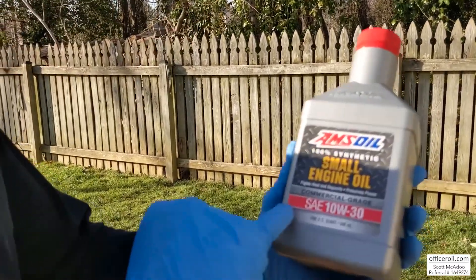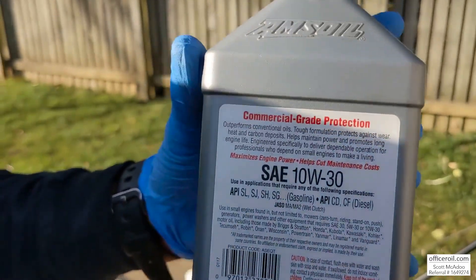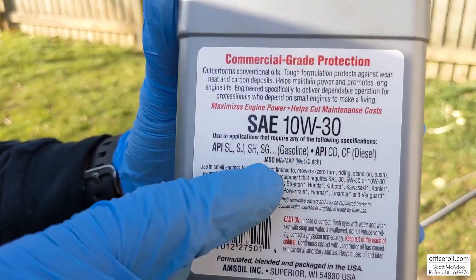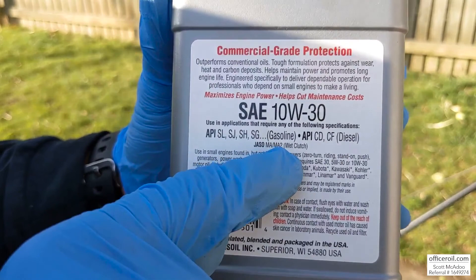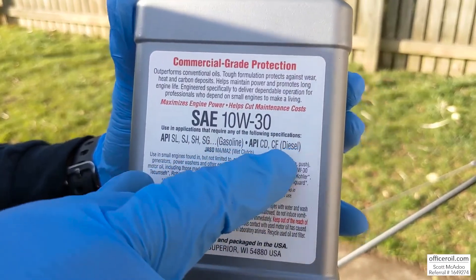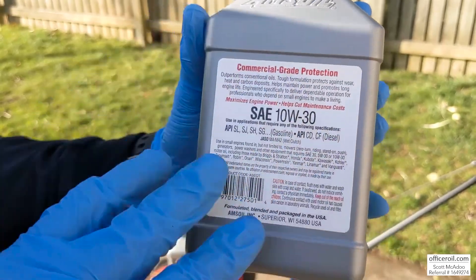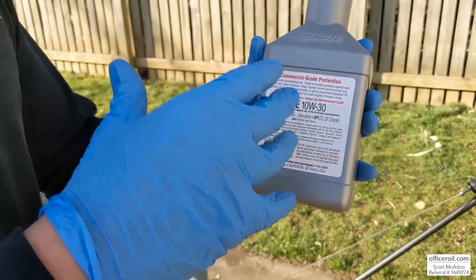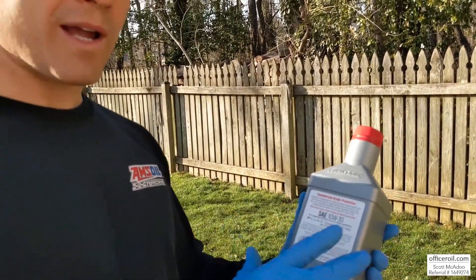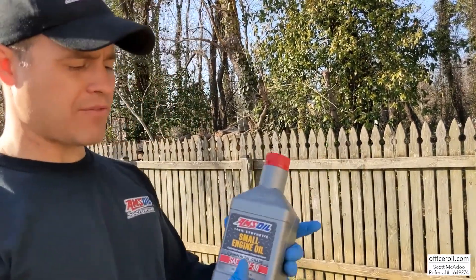If you zoom in here, we're going to preserve that power, fight all the heat and deposits. On the back of the bottle, take a look at some of these specs — this oil does a lot. It'll work in gas engines; it even has a JASO MA and MA2 wet clutch spec, so you could use it in a dirt bike. It also meets the diesel oil specs — the CD and the CF — on a lot of these mowers. This is an older bottle label I had saved; the newer bottles say 200 hours right on the bottle, but it's still the same outstanding formula.